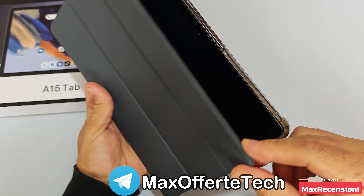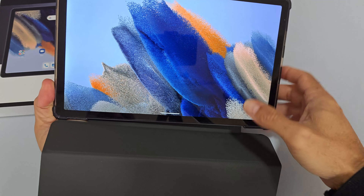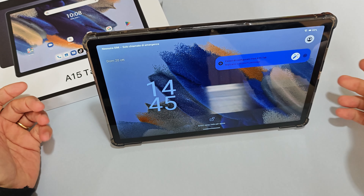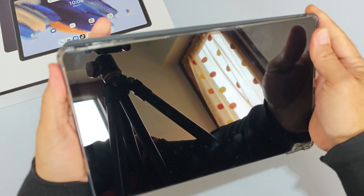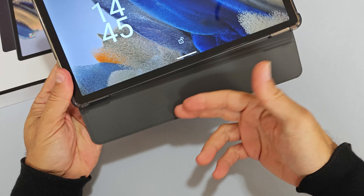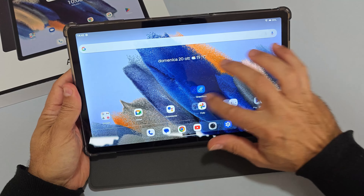Con la cover chiusa lo schermo si spegne, e riaprendola si riaccende. Ripiegando la cover nella parte posteriore grazie alla parte magnetica, si può usarla come stand per la visione in orizzontale. Attenzione però: la parte magnetica può spegnere lo schermo involontariamente quando si avvicina la cover per leggere, quindi bisogna tenere la parte magnetica in basso per evitare spegnimenti improvvisi.